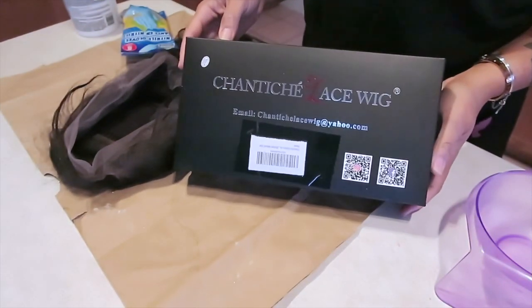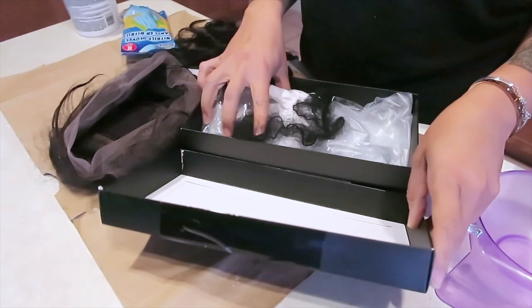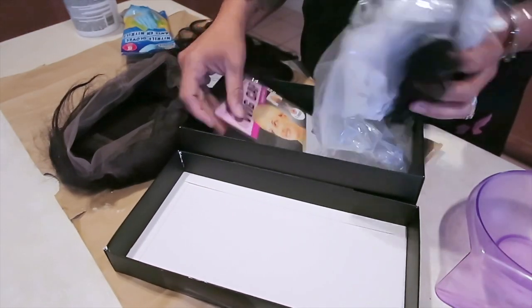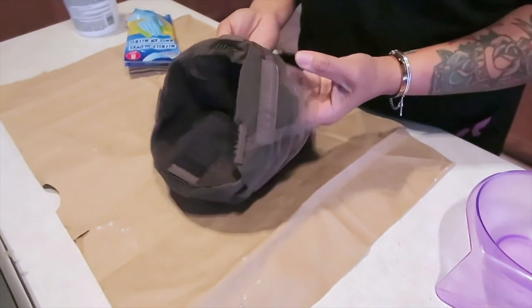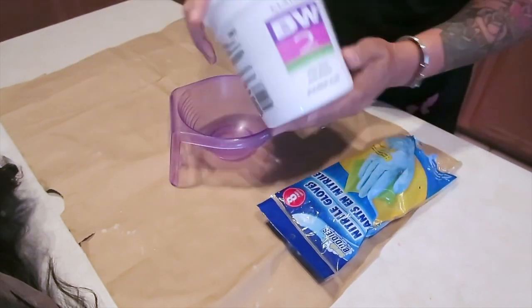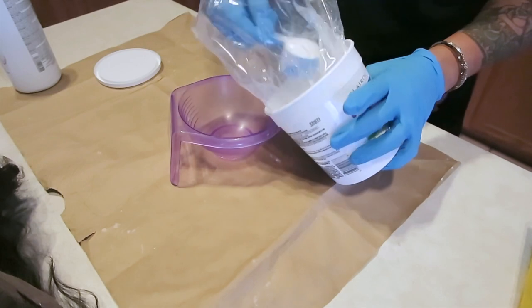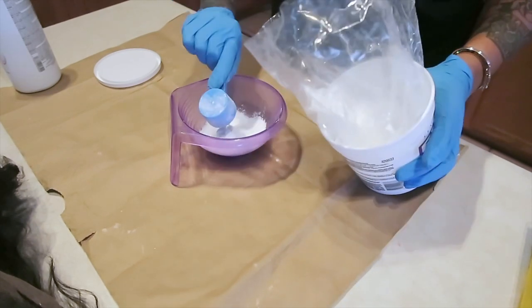Hey guys, so today's video is going to be a from-beginning-to-end tutorial on how I pluck, bleach, and style my lace wigs. This is from Shantis Lace Wigs, which is available on Amazon.com. I actually did a wig video for them prior, so this wig is going to be bomb because they have some really nice wigs. It is a 360 lace frontal. I'm going to be using the B2W bleach along with some 30 developer and also some gloves.